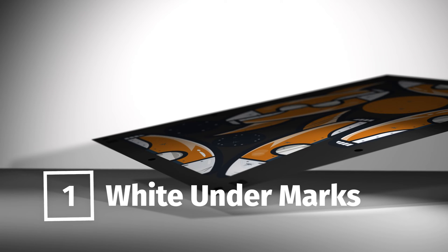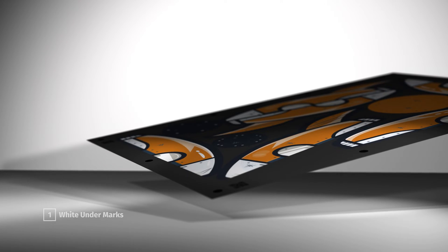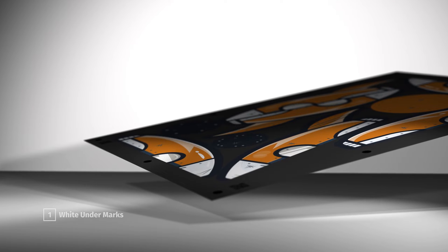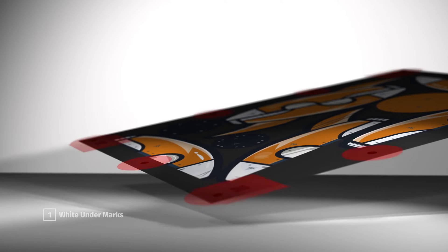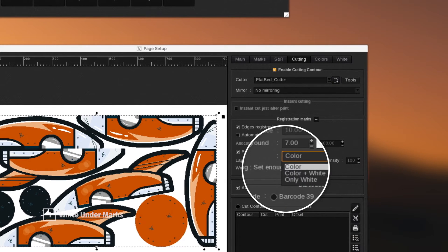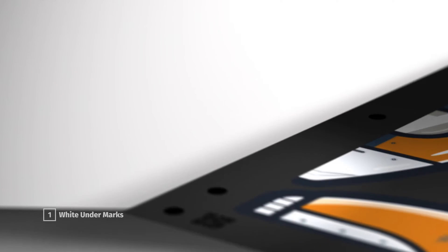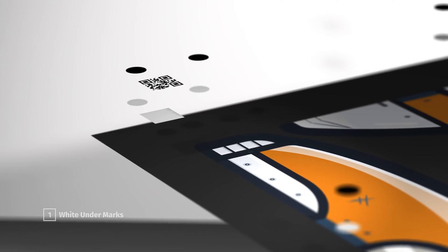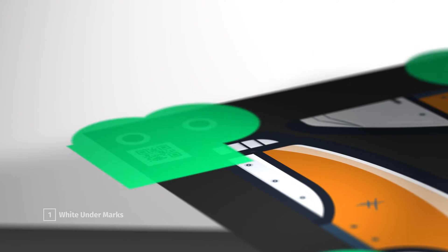When printing on dark, transparent or highly reflective metallic substrates, it can be difficult for cutters to properly detect and read cut marks, barcodes and QR codes. If white ink is available on your printer, you can now use the white under marks feature to add white ink under and around the marks and improve the cutting accuracy on all types of non-white media.